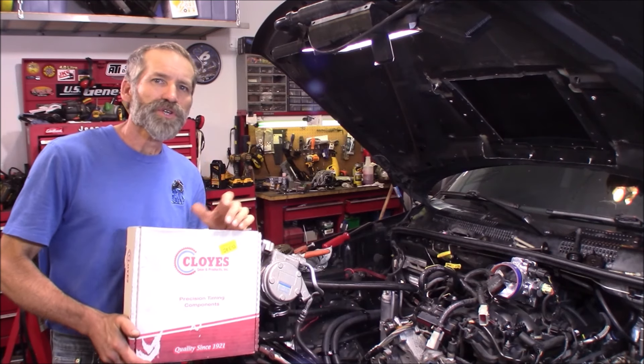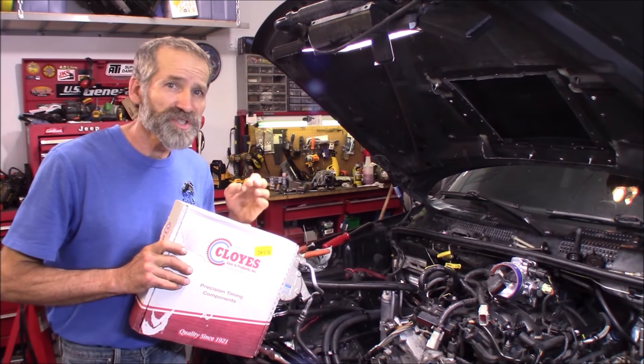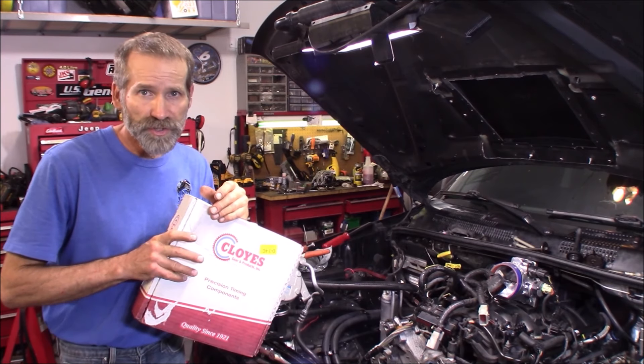Hi, Martin here. Today I want to show you how to change out your timing chain set in your 4.7 and 3.7 Dodge, Jeep, Chrysler, and Mitsubishi engines.